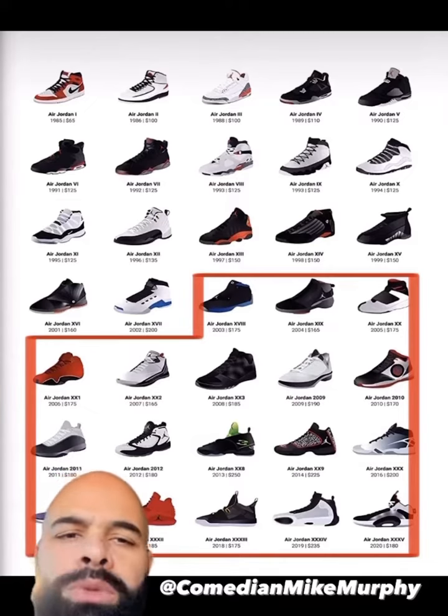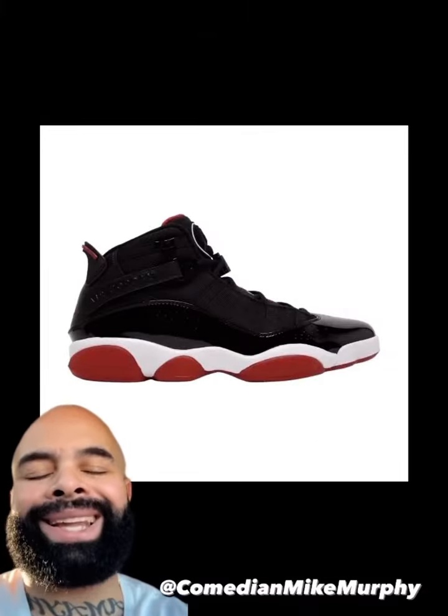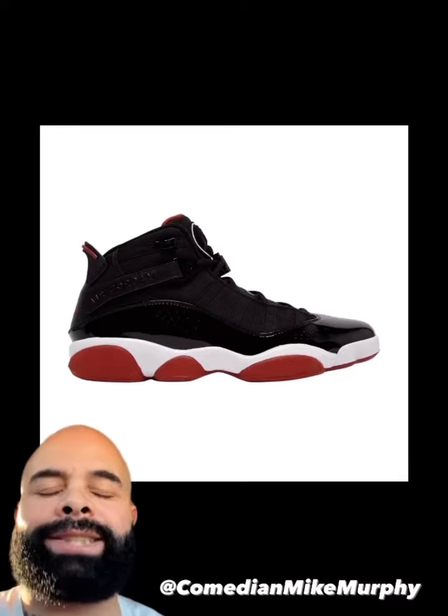First of all, them first three is the shoes he was making Kwame Brown wear. No wonder why he couldn't get active in the league — inadequate footwear. Unless you're Puerto Rican, let's skip the six rings. These are not Bred's. These were Bred with Felli's, trash money records.